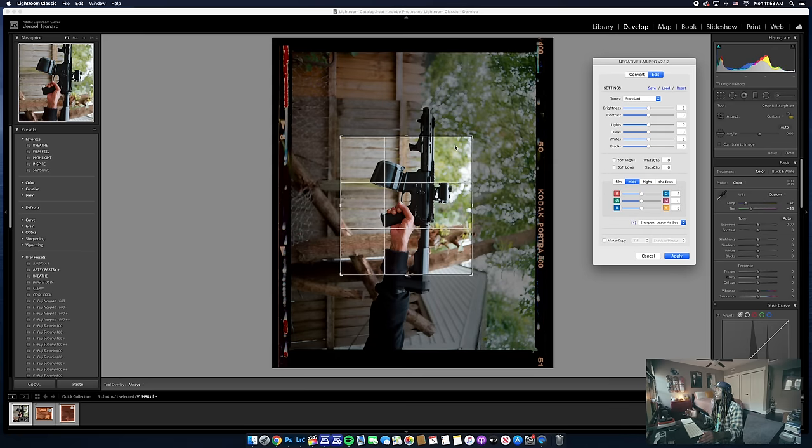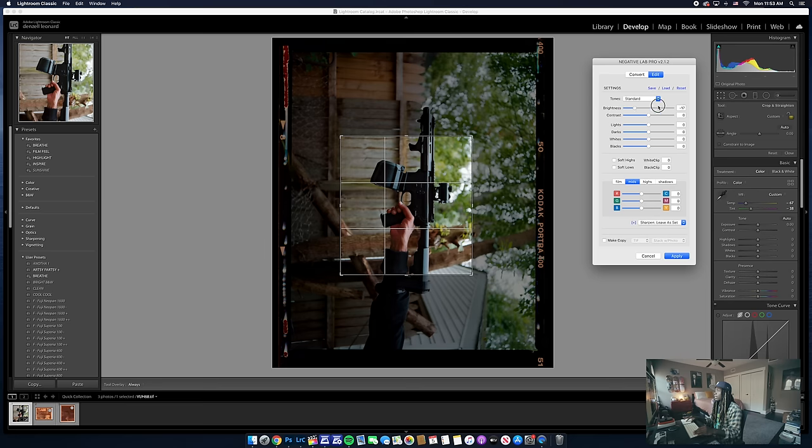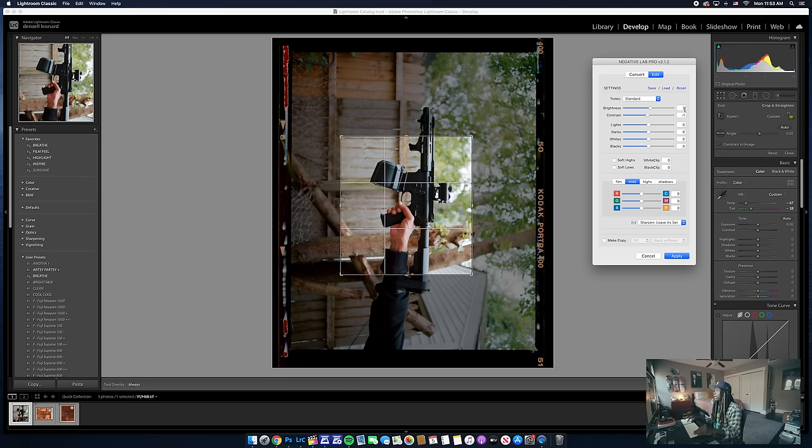Scanning your photos takes a little bit of time, but once it's converted — just like magic — we have a film photo with borders and everything. Over here you can adjust brightness and contrast. I turn the brightness up a little, turn the contrast down because I bring it back in other places — turn these lights up, turn these darks down, and that's how we get some of that contrast back. I like the blacks being really black and the lights being really light. I also like to add a little bit of yellow to literally every single film photo I scan.